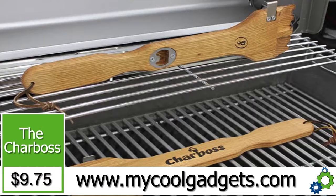Normally $19.99 — go to Home Depot, go to Costco, you'll see it there for $19.99. We have it here for $9.75. Check it out at mycoolgadgets.com.